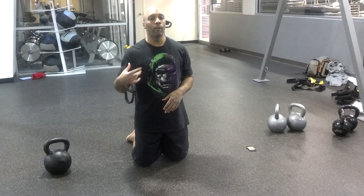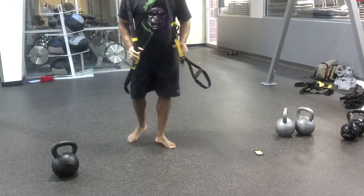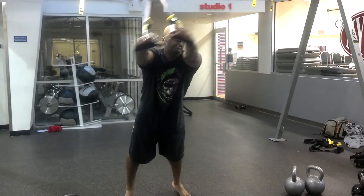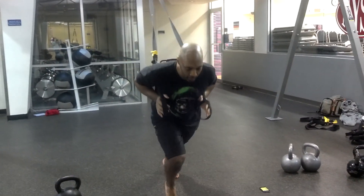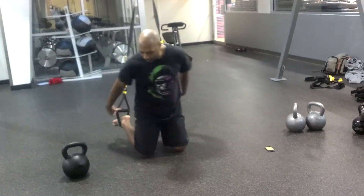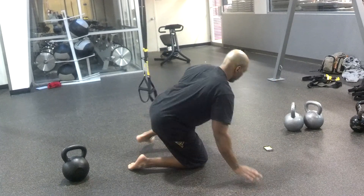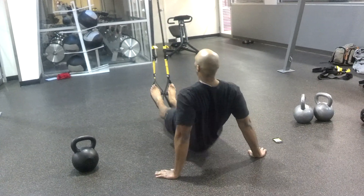Exercise number five: you're going to turn it over, flip on your butt for the pull through. Here we go — chest press 30 seconds, cabbage patch 30 seconds, sprinter start 15 seconds each leg, knee tucks 30 seconds. On your butt, ground facing away — pull through.